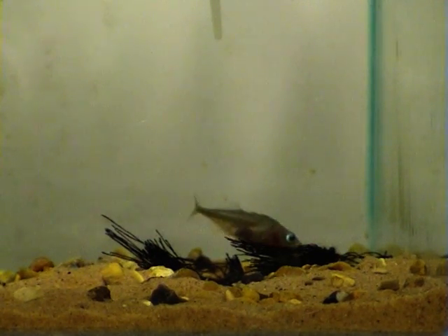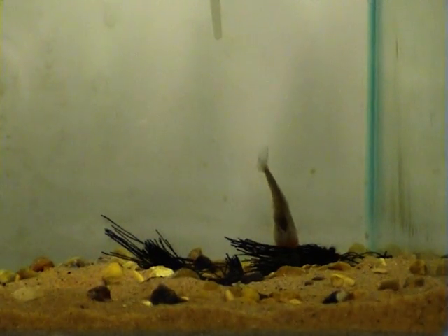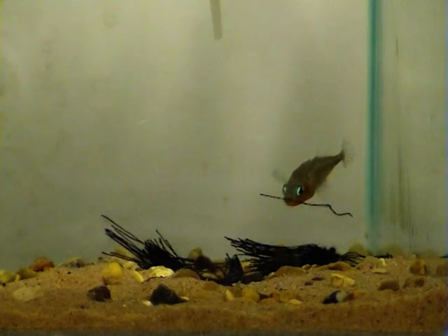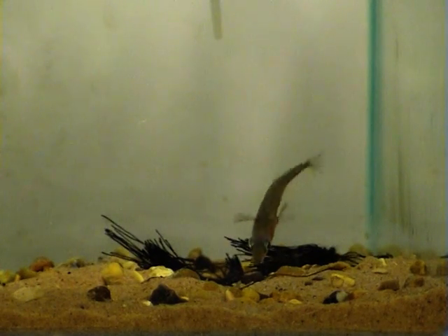Here, you can see the male stickleback picking up individual threads and letting them go to see whether they float or sink. Why do you think he might do this?